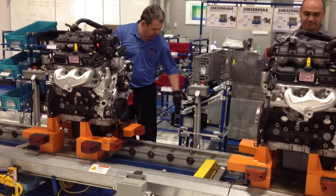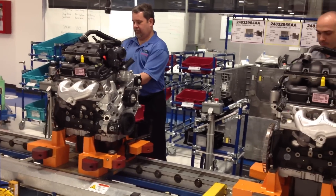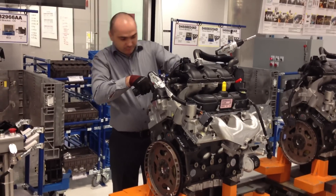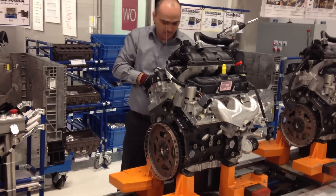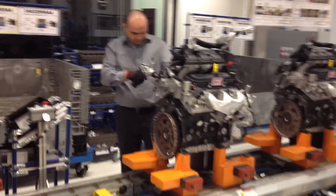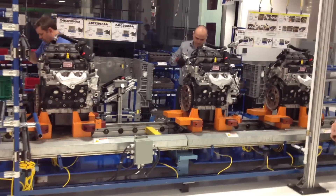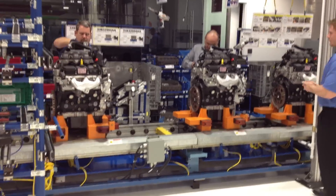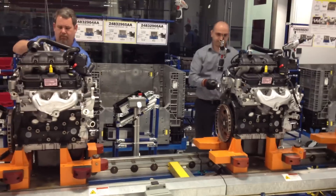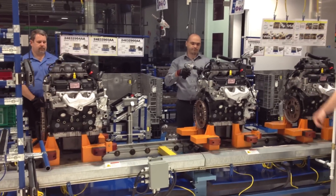Looks like Bill over here has a pretty commanding lead all the way. He's on his last step here — he's installing the graphics. Done. A minute, 15 seconds over here.